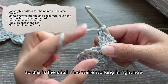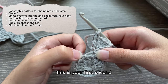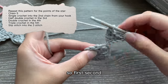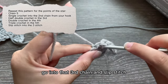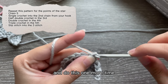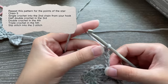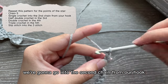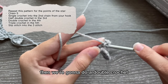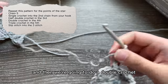To join it back into the circle, count: this is the stitch we're working in right now — first, second — and we're going to slip stitch into the third. That is how you make a point. I'll do this one more time: chain five, go into the second chain from your hook, insert a single crochet, then do a half double crochet.